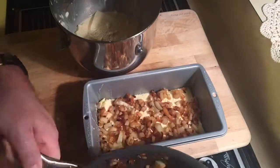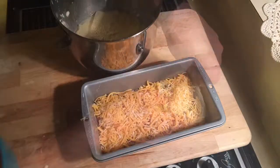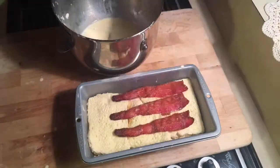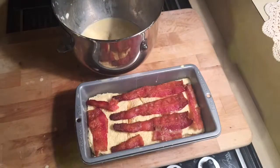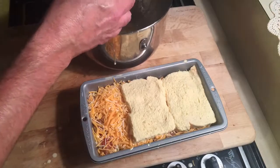Then you're gonna take the potatoes — a layer of potato and onion. Then you're gonna take cheese, lots and lots of cheese. Now more bread and egg. Now you're gonna lay in the bacon. More cheese.